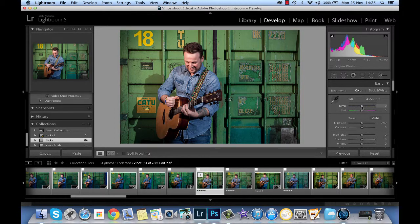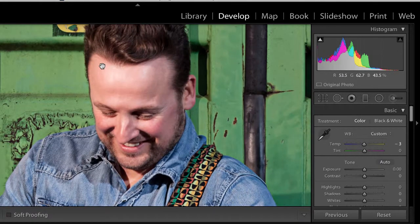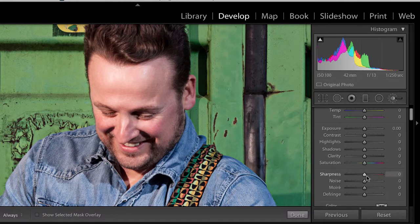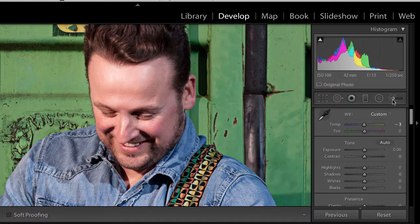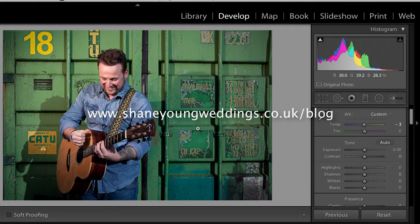What do you think? Did we warm it up too much? Take that down by three. Before — after. That goes pop. It might even be worth just sharpening up the eyes — it's always worth a look. Should have done it in Photoshop, but a little bit extra there. I hope you found it helpful and come back to www.shaneyoungweddings.co.uk for the next one. See you there.